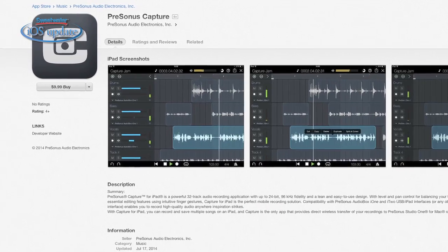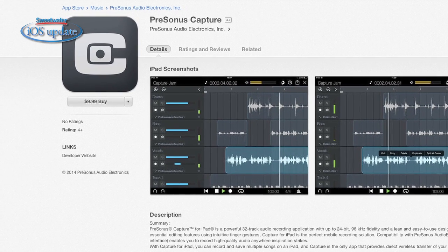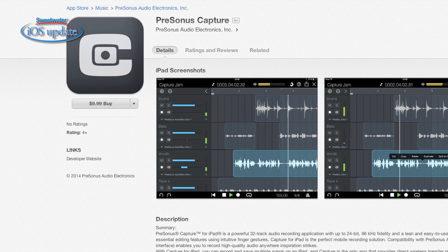When you purchase an AudioBox i1 or i2, it comes with a free app called Capture Duo. Capture Duo is a simple recording program that allows you to track two different sources simultaneously, and you can overdub additional tracks as well. If you need more recording capability, there's a full version of Capture also available on the App Store for less than $10, and it'll let you track up to 32 sources simultaneously.